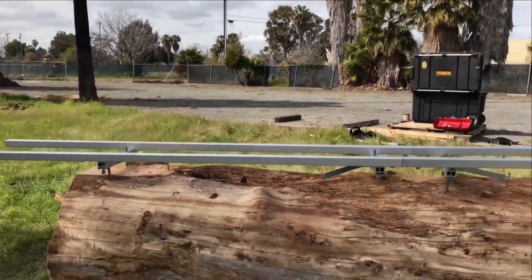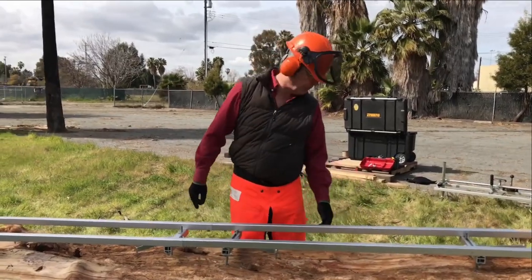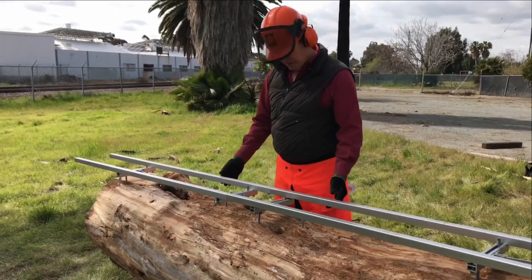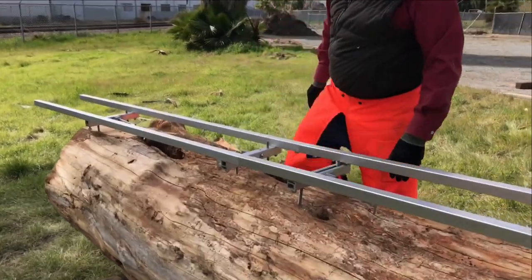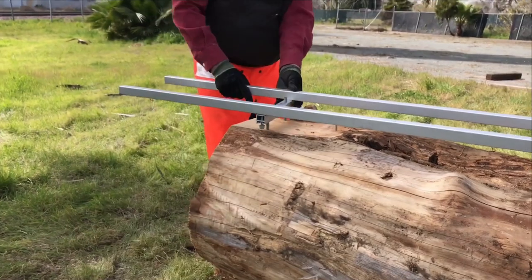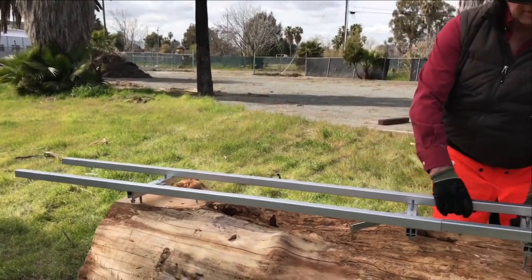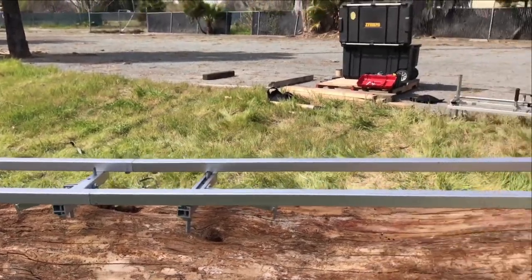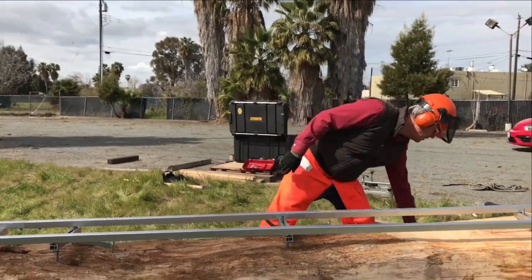This looks like the position that will work fairly well. I've got either side of the joint supported and the Easy Rails evened out. I'm going to turn it over and tighten it back up in that position.